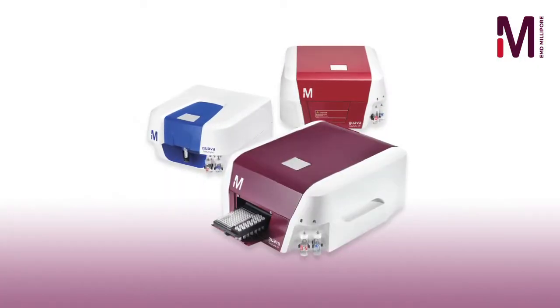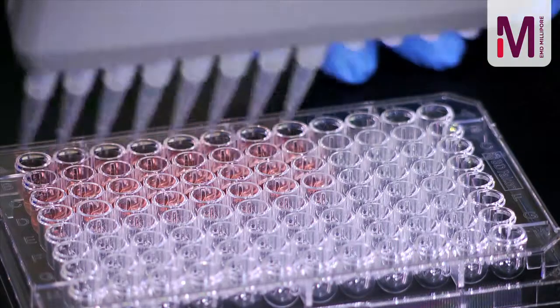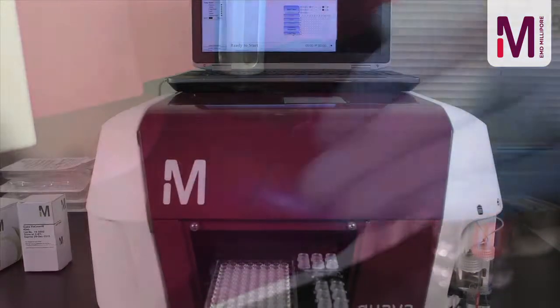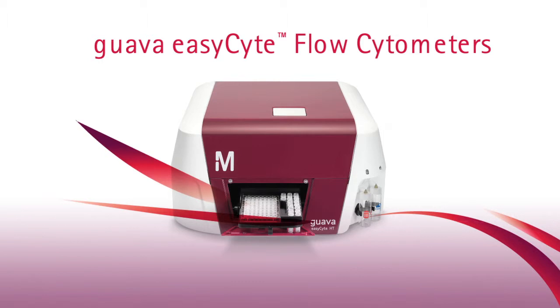With continuous optical and fluidics improvements, Guava's industry-leading reputation endures. The exceptional versatility of the Guava EasySight family of cytometers means you have access to powerful multi-parameter flow cytometry when and where you need it. Find out more about EasySight flow cytometry instrumentation options by visiting emdmillipore.com/Guava.